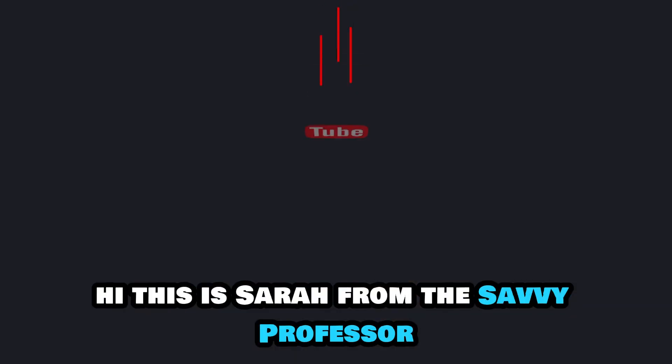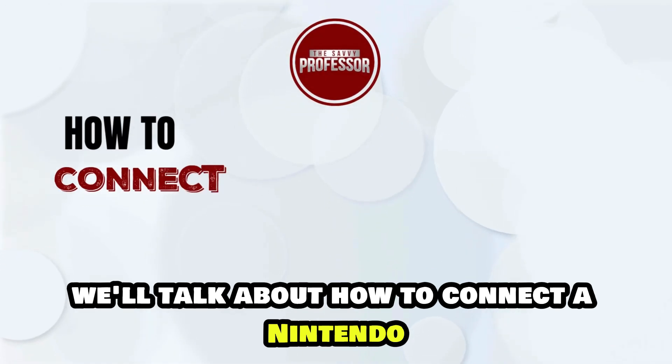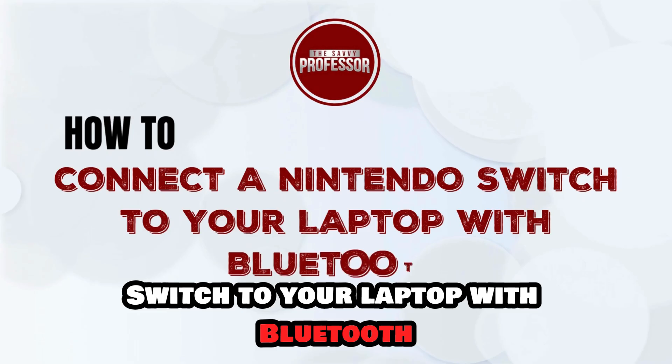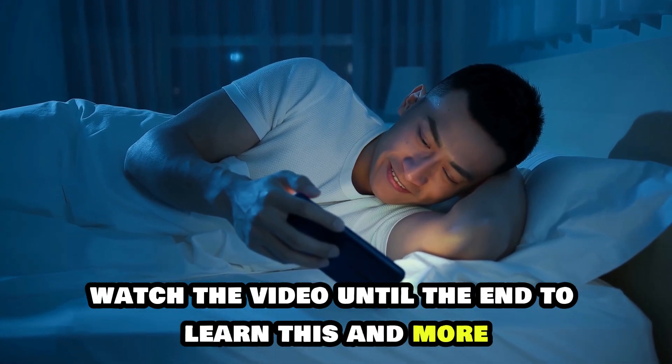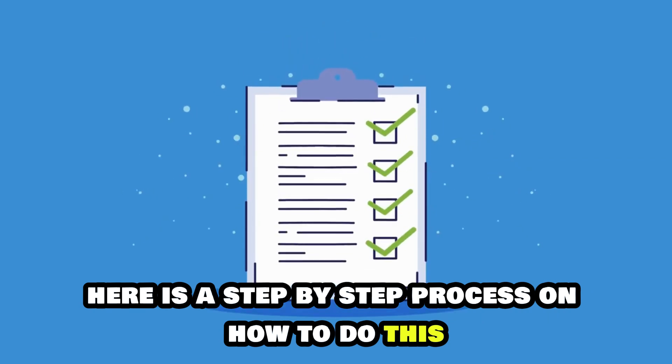Hi, this is Sarah from The Savvy Professor, and in today's video we'll talk about how to connect a Nintendo Switch to your laptop with Bluetooth. Watch the video until the end to learn this and more. Here is a step-by-step process on how to do this.